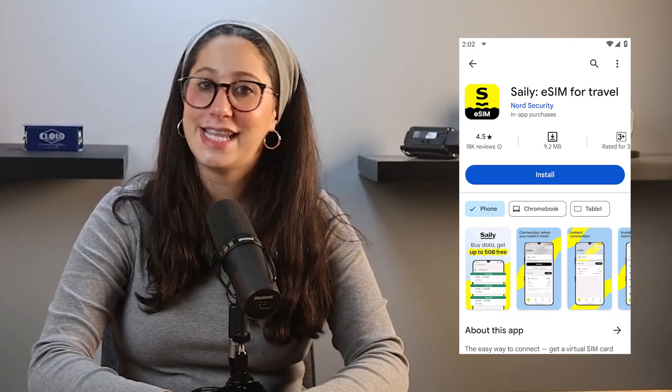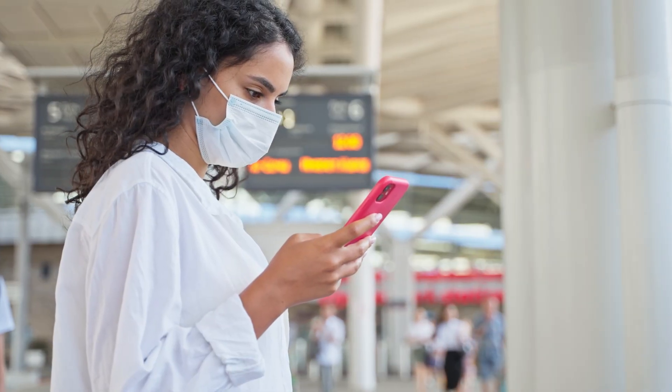Getting started with Saley eSIM on your Android device is quick and straightforward. First, you'll want to download the Saley app from the Google Play Store, look through the available data plans, and choose the one that best fits your travel needs. Then the app walks you through the entire setup process step-by-step, making the installation process simple and hassle-free.